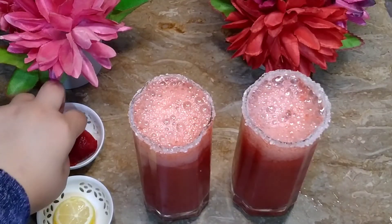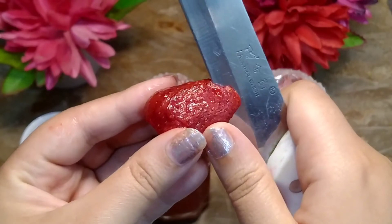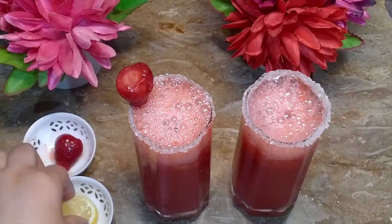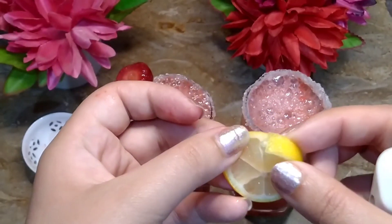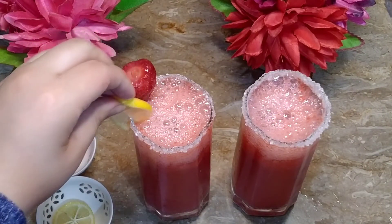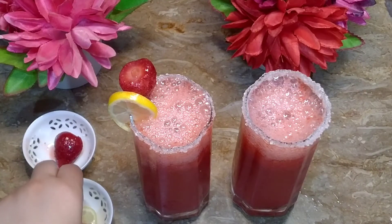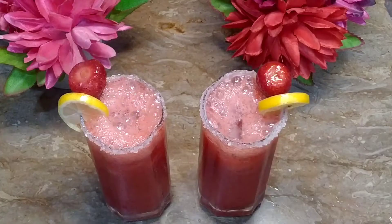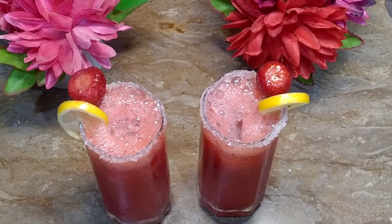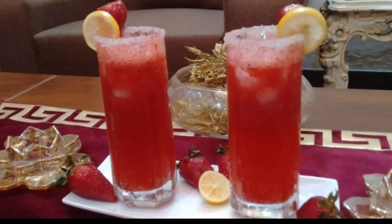Now we will do the decoration. We will put a cut in the strawberry. The lemon is already cut. We will prepare the other glass. The glass is very beautiful, it is very nice. I am not waiting to taste it — it is very nice. Thank you very much.